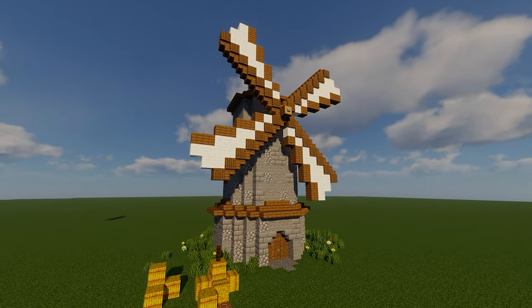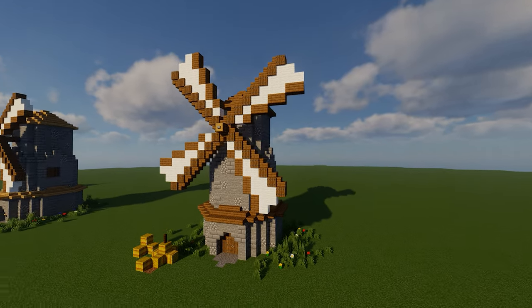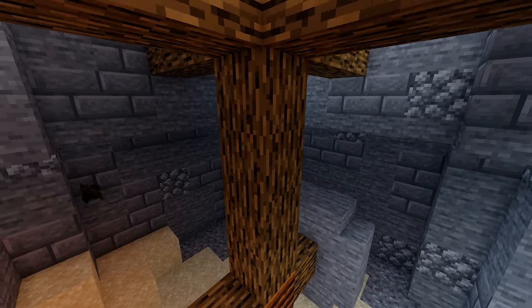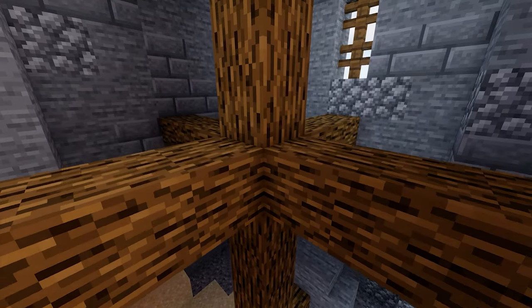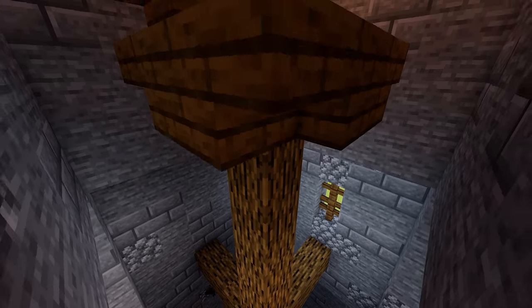Hey, what is up guys and welcome to a quick tutorial on how to build this stone windmill. Before we get started, note that while I'm only going to be using stone bricks to make the walls, you'll want to use a mixture of about 60% stone, 30% stone bricks, and 10% cobblestone if you want the most realistic look.